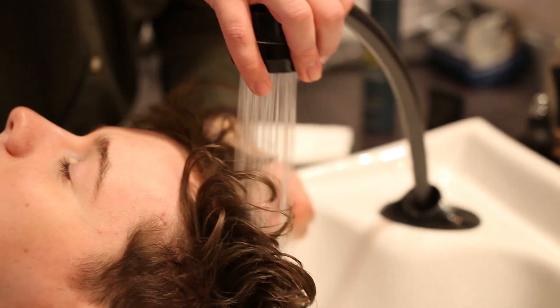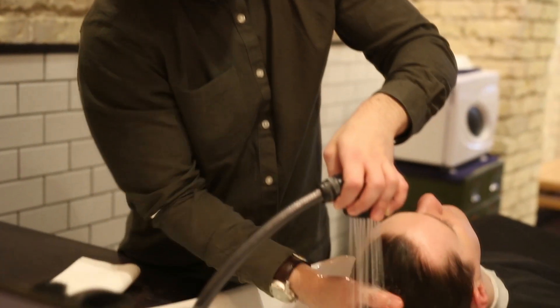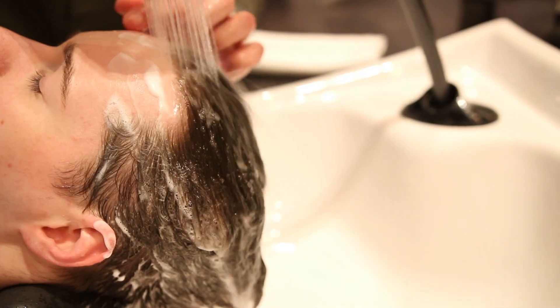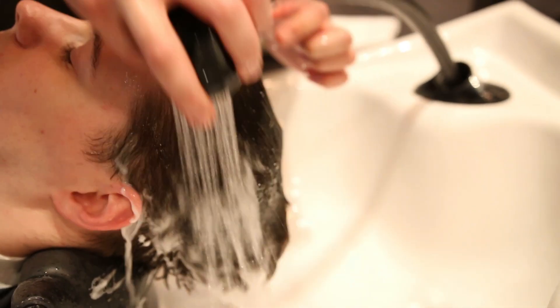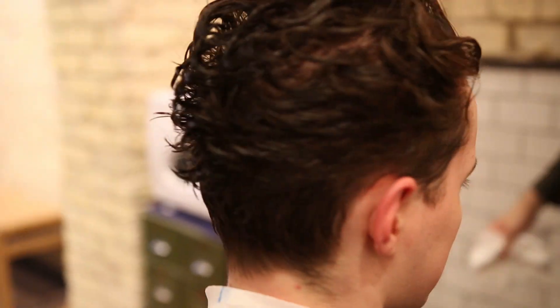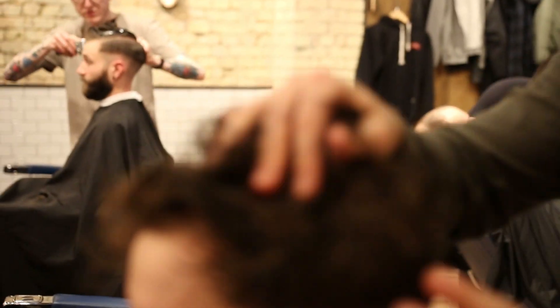What's going on guys? It is your boy Jake Daniels and today I'm at Ruffians in Shoreditch, London. I am with special guest Mr. Sam King who is also a YouTuber. Sam makes entertainment and skip videos. His channel is linked down below in the description box so go over and subscribe. The stylist Richard is going to show us a technique which allows you to achieve a curly hairstyle. I've tested this out myself and I can say it 100% works.